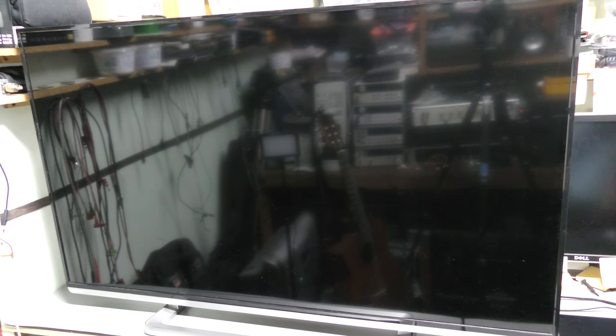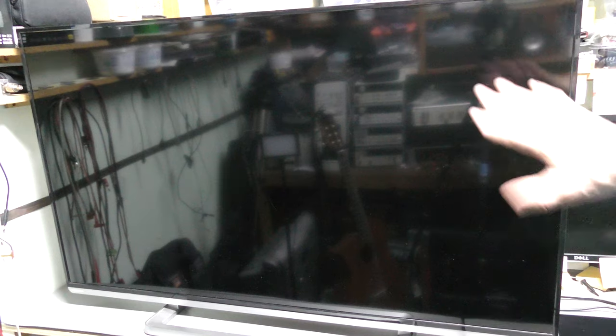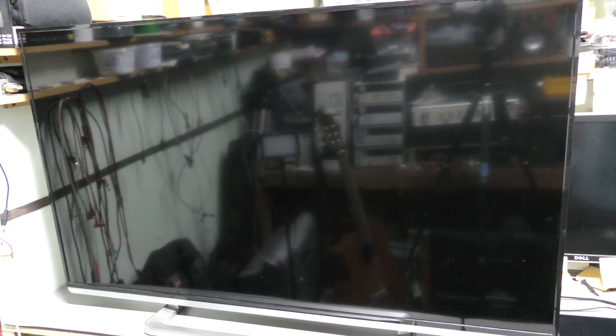Hi everyone, welcome to the lab. This time I have a big flat screen TV for repair. It looks like a black hole, I cannot even show it very well right now. It barely fits on my bench — I have a small lab.